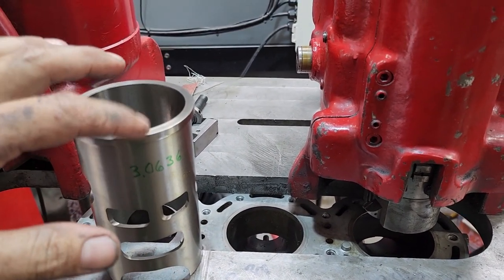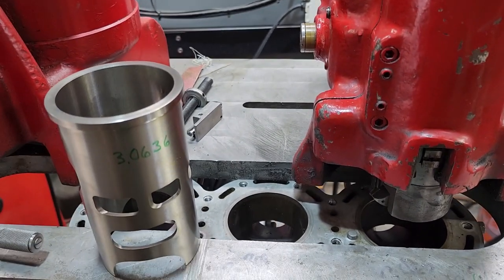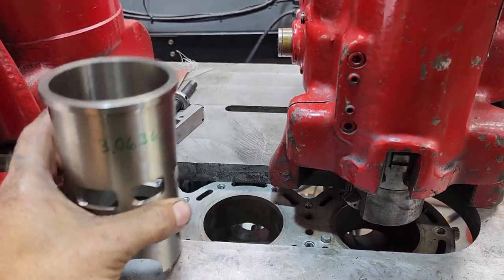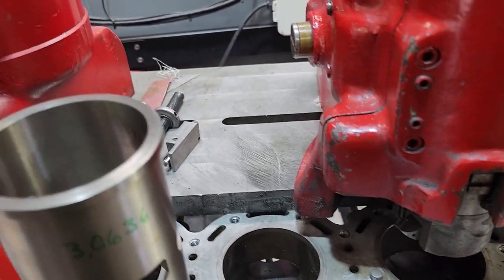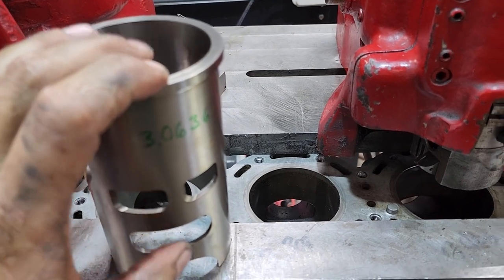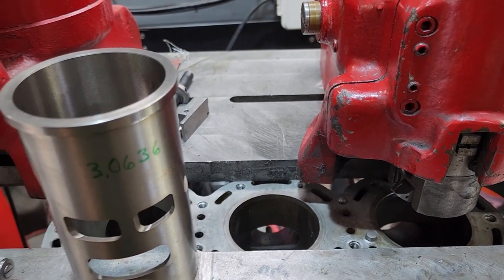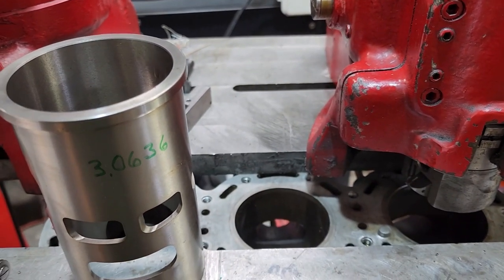We will stop and then machine this upper lip the exact size. We'll take it out and hone it so that there's a thousandth and a half interference. So this is a repair sleeve. There are two style sleeves for these engines — a repair sleeve which just goes in, or a replacement sleeve which you machine the entire sleeve out.